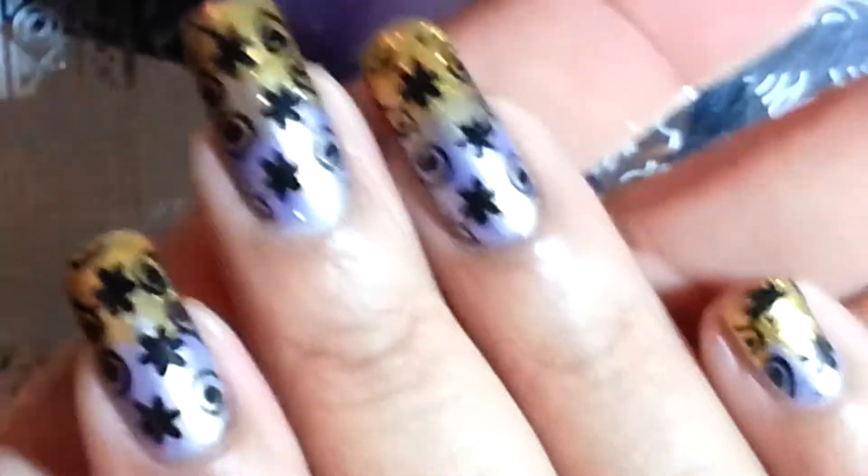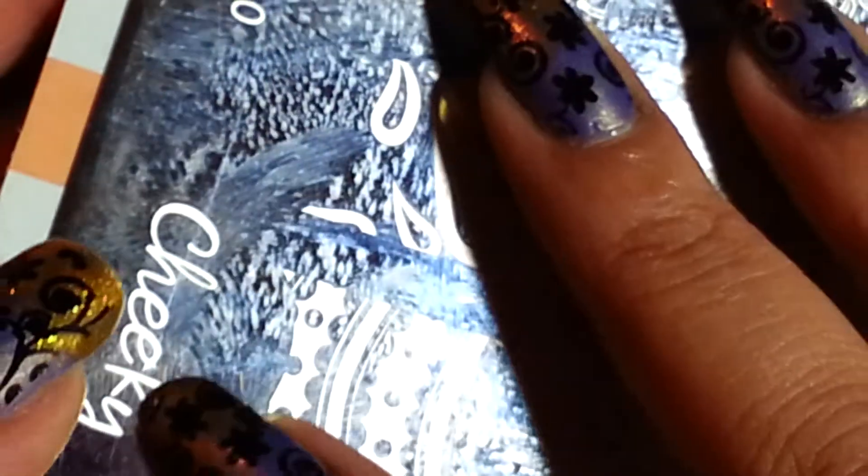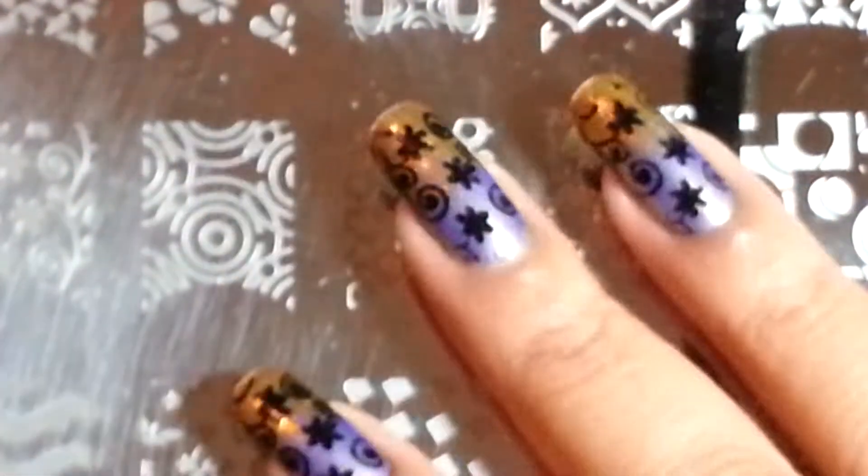Now for the fun part — the stamping plate that I used is the one I got recently from Cheeky. It is Jumbo Plate No. 10. Now, I did not buy this from Cheeky — this is the one that I got from AliExpress.